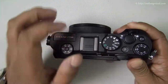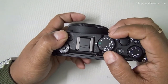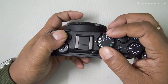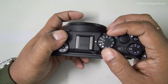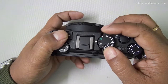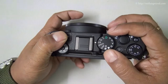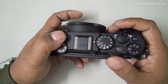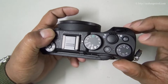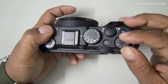You have the shooting mode dial. As you can see, it's now in fully auto mode. You have program mode, shutter priority, aperture priority, full manual, video, and video custom settings. You have some scene modes, effects, and up to three user settings — U1, U2, or U3 — where you can save your most-used settings. You also have the shutter release button on the zoom lever, another function key, power button, and the exposure compensation dial.